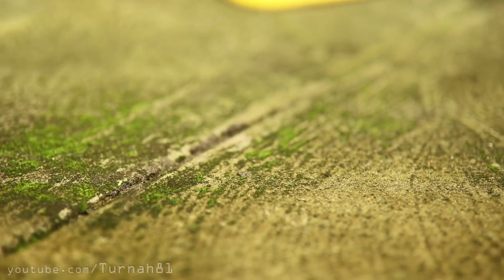No one wants pavement algae. Look at it. It's dirty. And then washing it off the ground, that takes precious time I don't have.